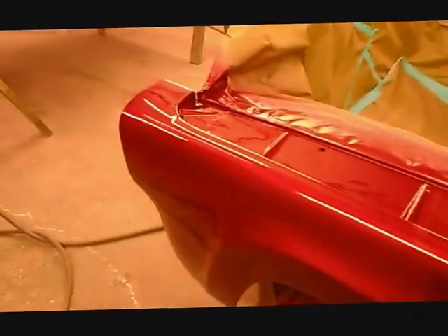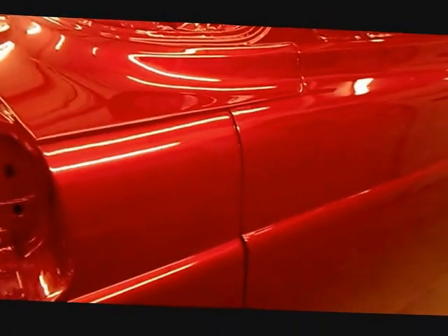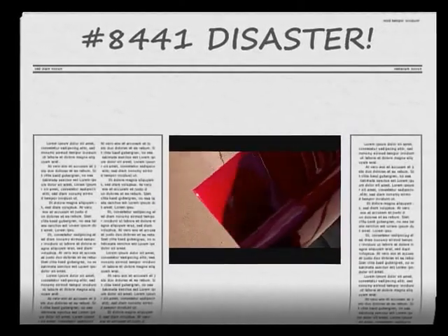We're done, and we had a teaspoon left when I was finished. Bill's going to love it. This is the color — it's just too shiny. Beautiful pearl finish.